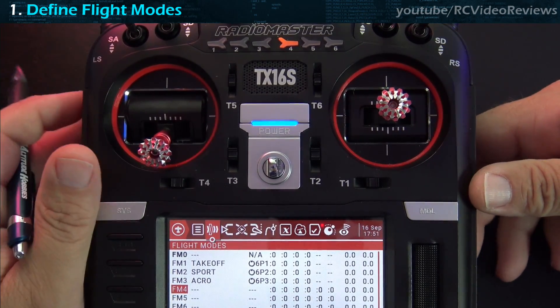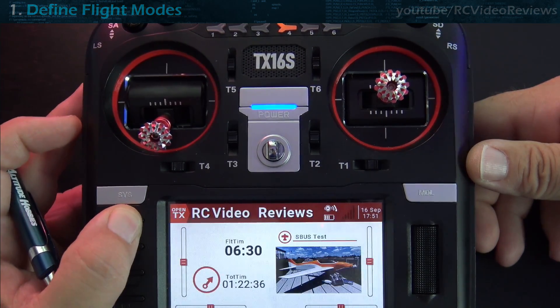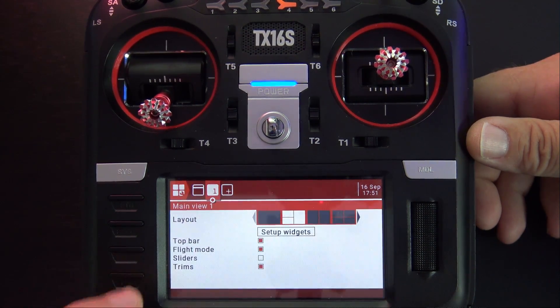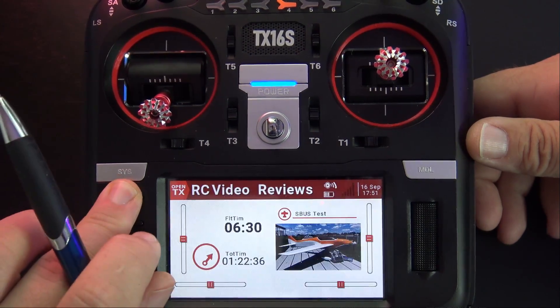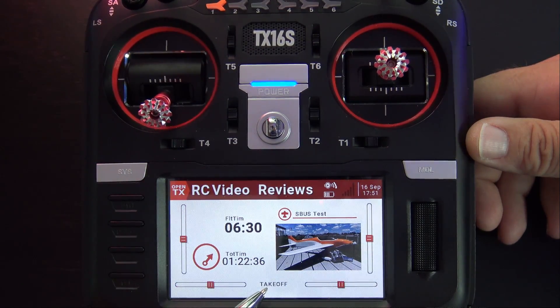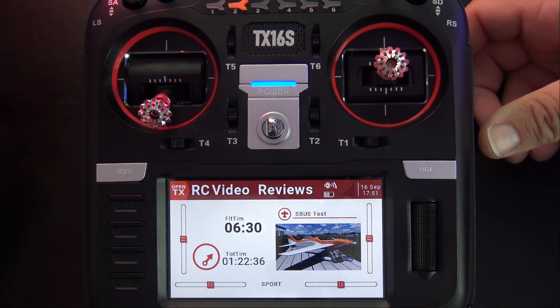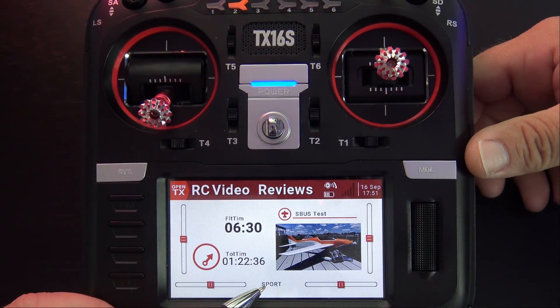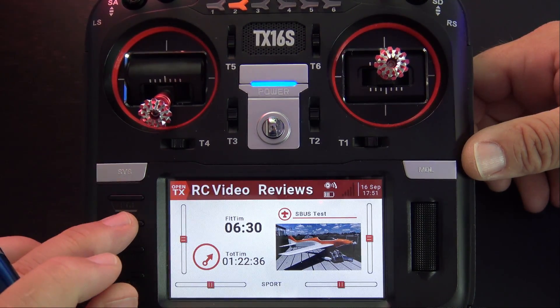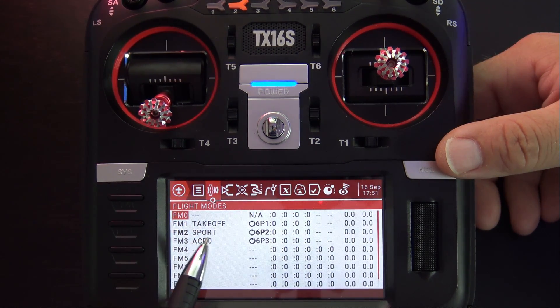Before getting into special functions, there's a nice benefit of using flight modes on the main screen setup. If you hit the telemetry button there's an option that says 'flight mode' — when you put a check mark in that box, the active flight mode name is displayed in the blank space at the bottom of the main screen. For example, flight mode 1 shows 'takeoff,' flight mode 2 shows 'sport mode.' The text displayed comes from the name you enter in the flight mode configuration.